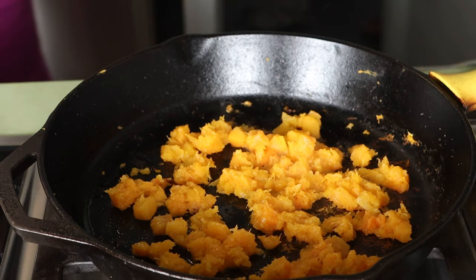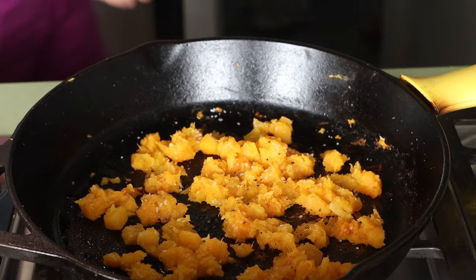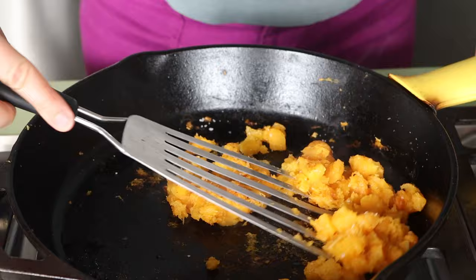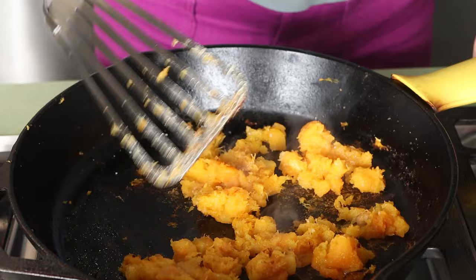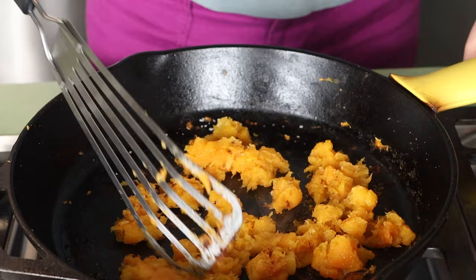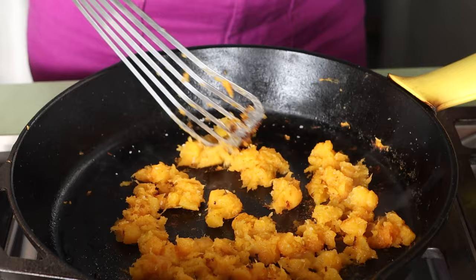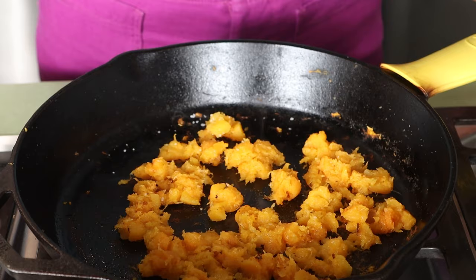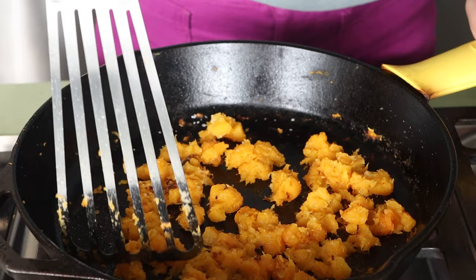My next step is to add seasoning. I'm going to add a dressing when I serve it, so I'm seasoning it very simply right now. I'd recommend simple seasoning if you're making extra, so you can use it in a different dish later instead of being stuck with a particular flavor. Part of what I want to show here is the reality of cooking — you don't know exactly what you're getting into, and that's okay.